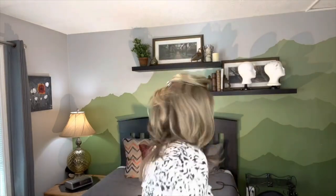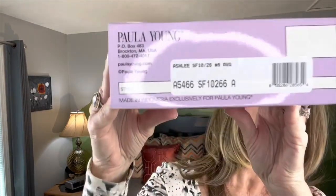She is a long bob in the VersaFiber line, which means her fibers are all heat friendly and can withstand curling. That is a really nice feature. This line comes in a lot of beautiful rooted colors, and today's color is going to be honey rooted. I've got her right here in the box — let's take a look at all her information.